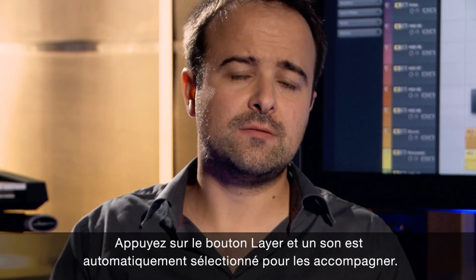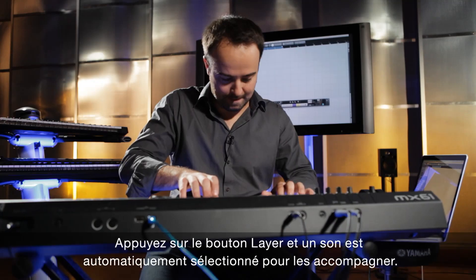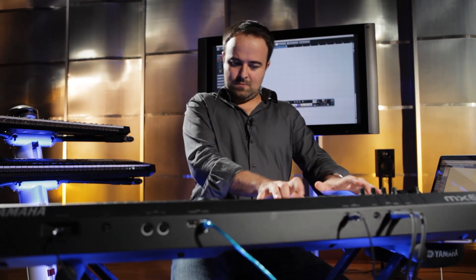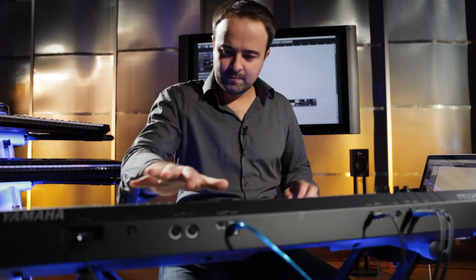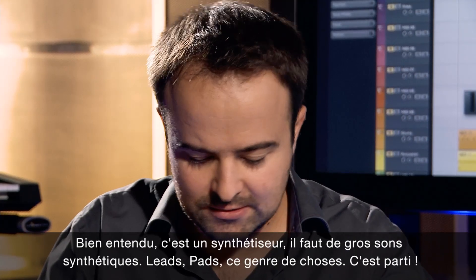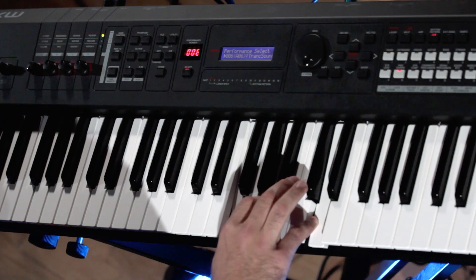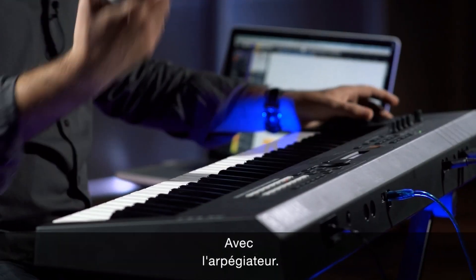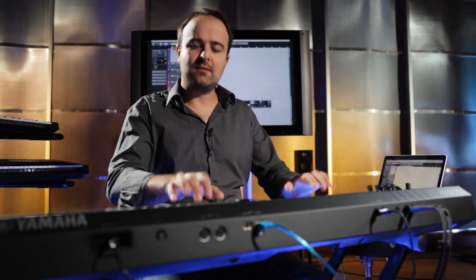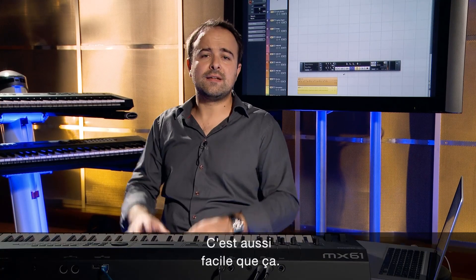You push the layer button and it immediately selects another sound on top of that — it would sound like this. Of course it's a synthesizer, so we need synth lead and pad sounds, all kinds of stuff. Let's do this. Arpeggiator on top of that. That's how easy it is.